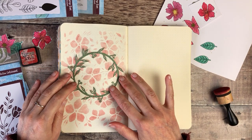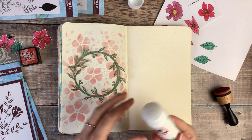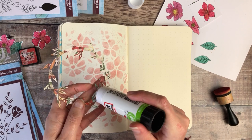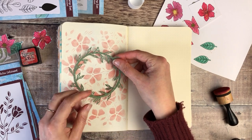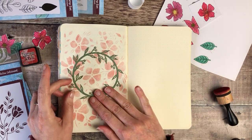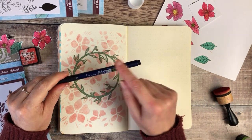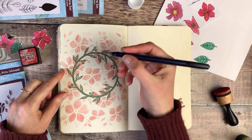I thought it would be nice to put this wreath over the top, so I'm going to glue this down using some Pritt Stick. And then I'm going to use my Tombow Fudenosuke brush pen with a firm nib to letter 'December' in the middle of here.